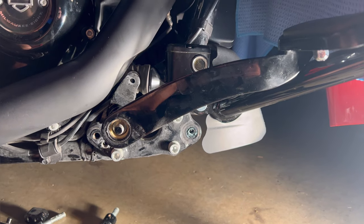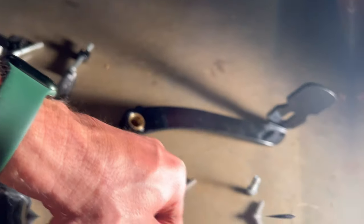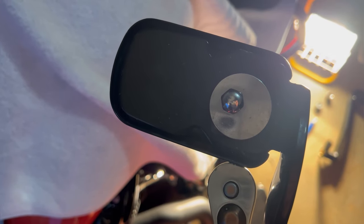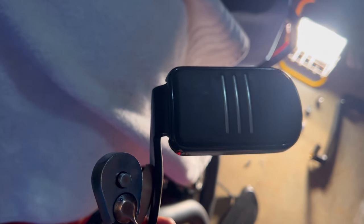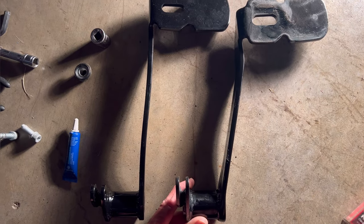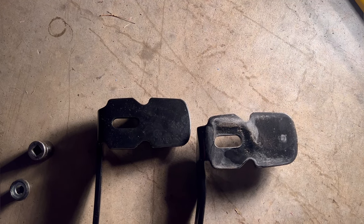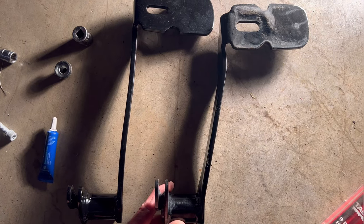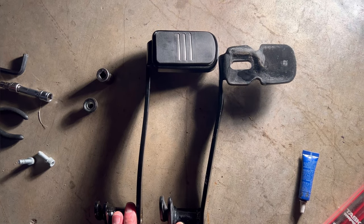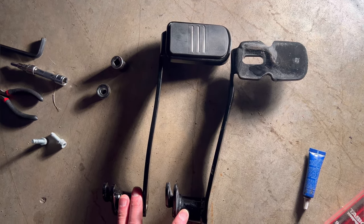Now it's free to slide off the bike. We're going to take the nut off the back that holds our pedal onto the lever and put it on the new one. You can see the difference in the overall length — we've got about another inch. New pad is on the longer lever, time to mount it back to the bike.